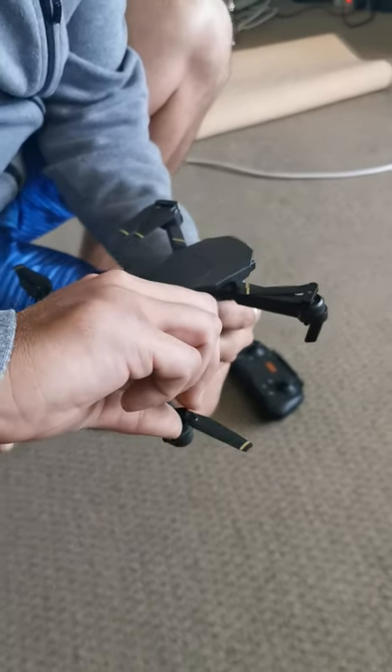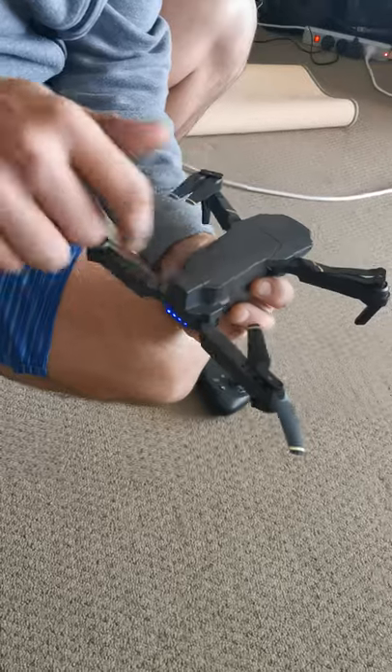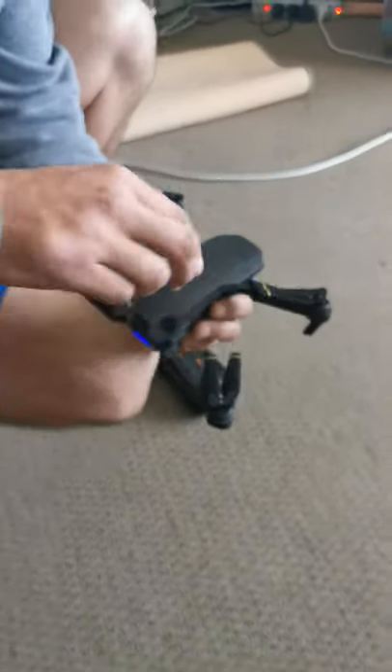That one there is very hard to turn. These ones here, on the other hand, spin. That one doesn't.